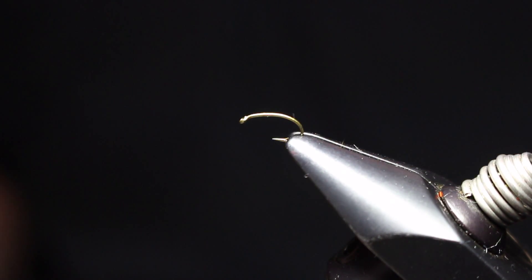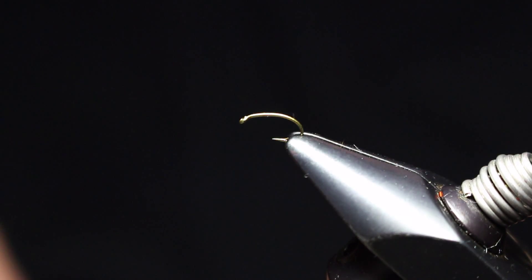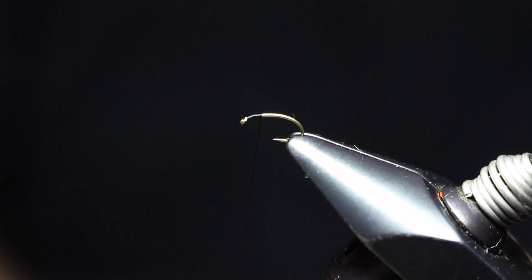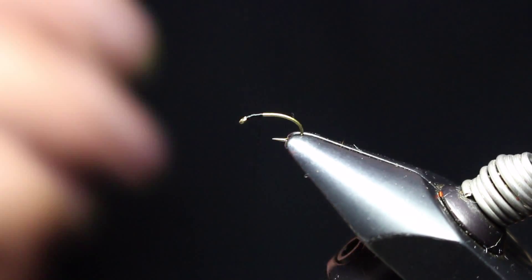This is Scott Stisser again — let's do a micro dot adult midge. I have a 2487 size 16 hook and I'm attaching my 6-aught Danville pre-waxed thread, coming back and leaving a little area where I'm going to finish the thorax and other work up front.